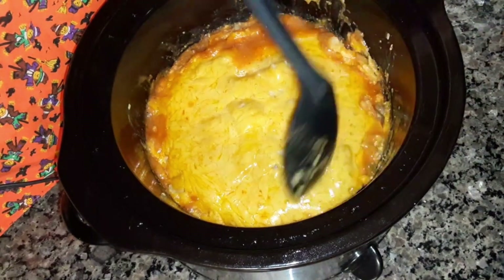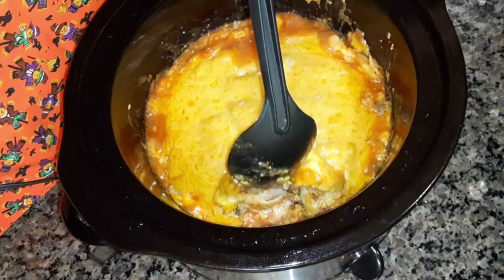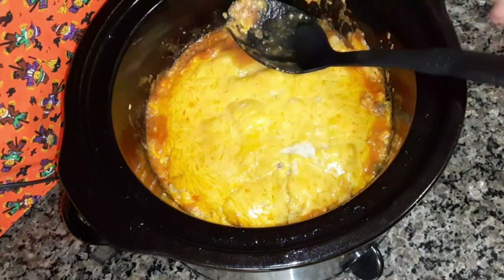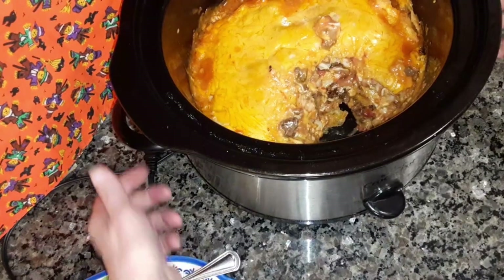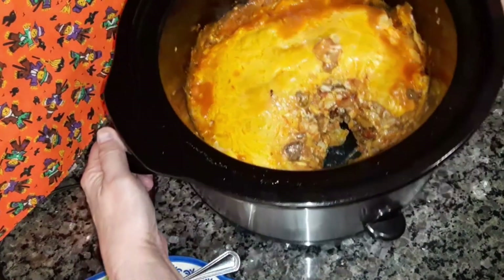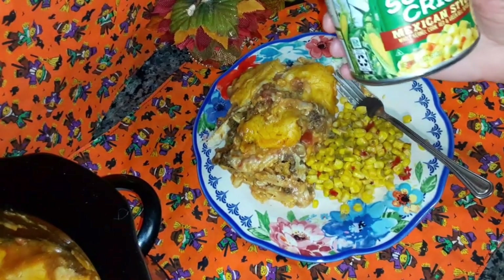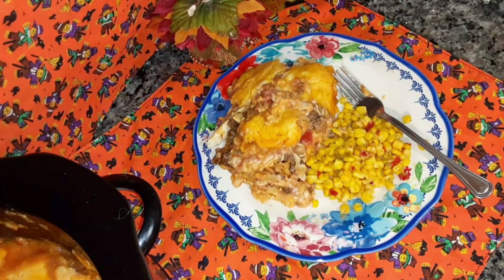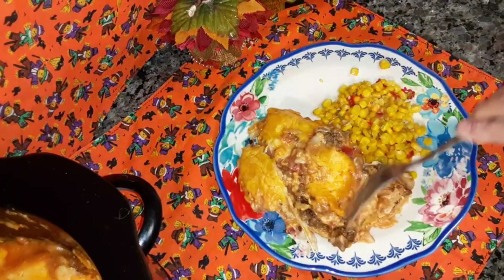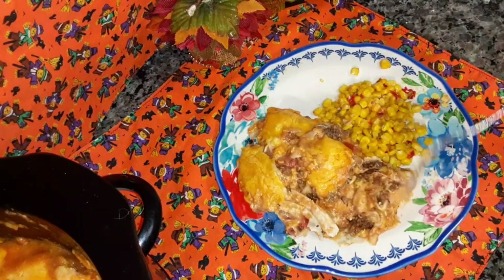All that cheese — it's yummy. You can see the layers. Let me get into it and plate it up to let you see what it looks like. You can see the layers. I made some Mexican style corn to go with it. I'm going to try it for you. Looks so good and it smells good too.